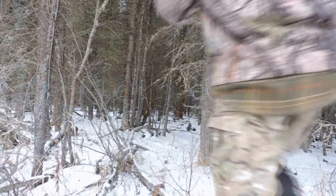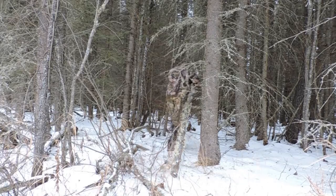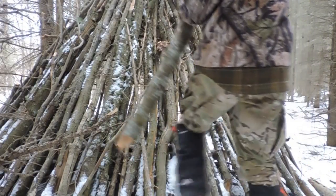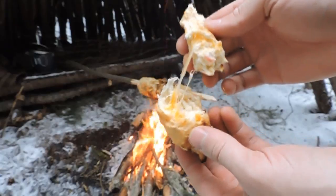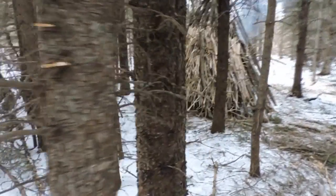Hey guys, thanks for tuning in. So this is day three. Plan for today is gonna be: get back to the wikiup shelter and work on the backside of the roof, make a fire, have some bannock. I'm trying a new recipe — bacon and cheese — and I've got a cool idea for the roof, so I'll show you guys.